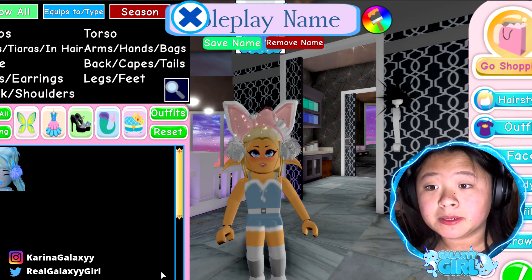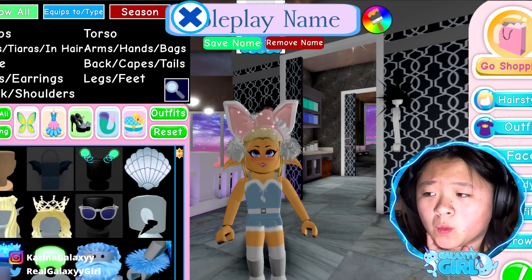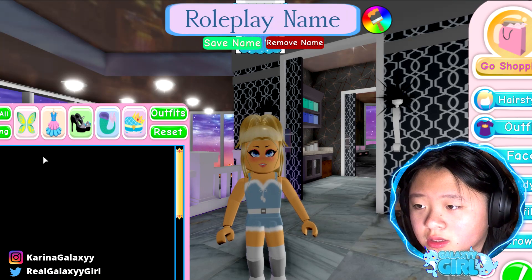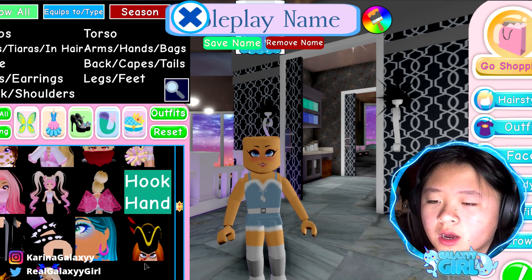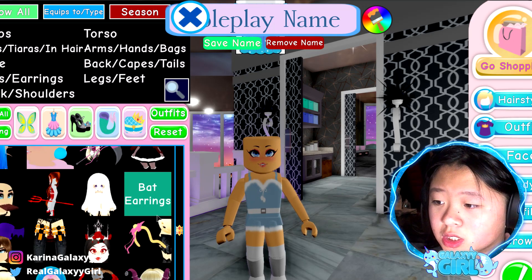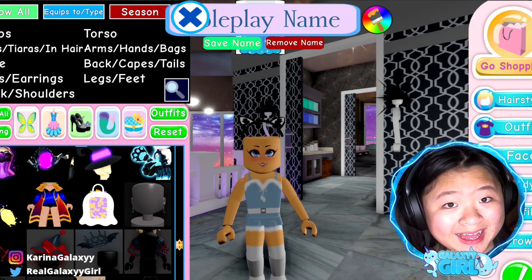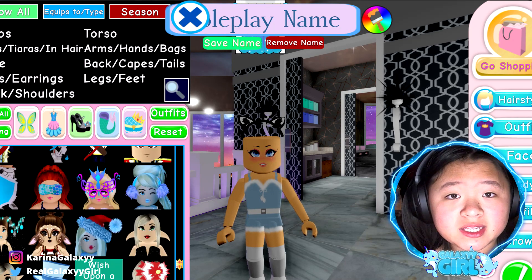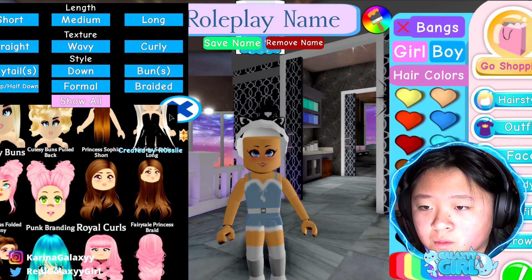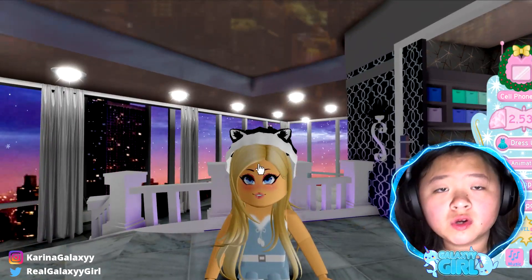On to the next one! We are going to be doing cat ears plus pom-pom beanie to make it look like a kawaii cat ear cap beanie, basically. We need cute cat ears — from Halloween, I'm pretty sure. Let's make them black. Now let's go find the pom-pom beanie. I look bald right now, so let me quickly put on a hair. Look at this — it looks so adorable!